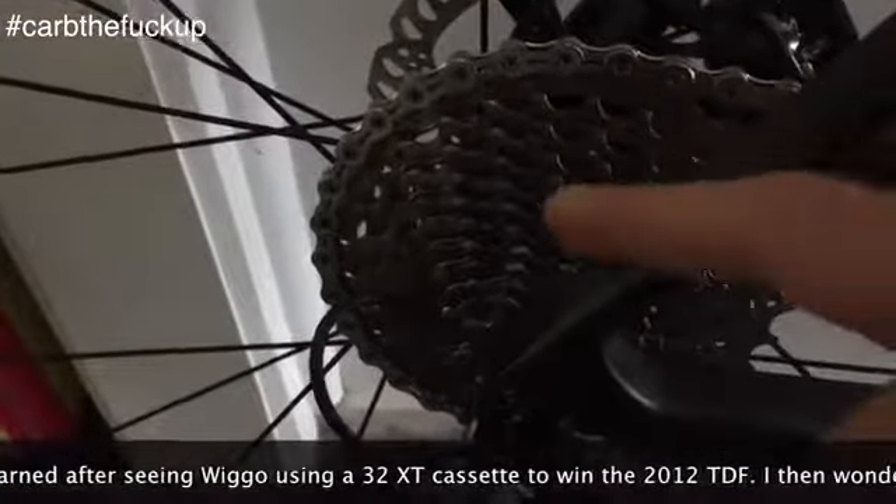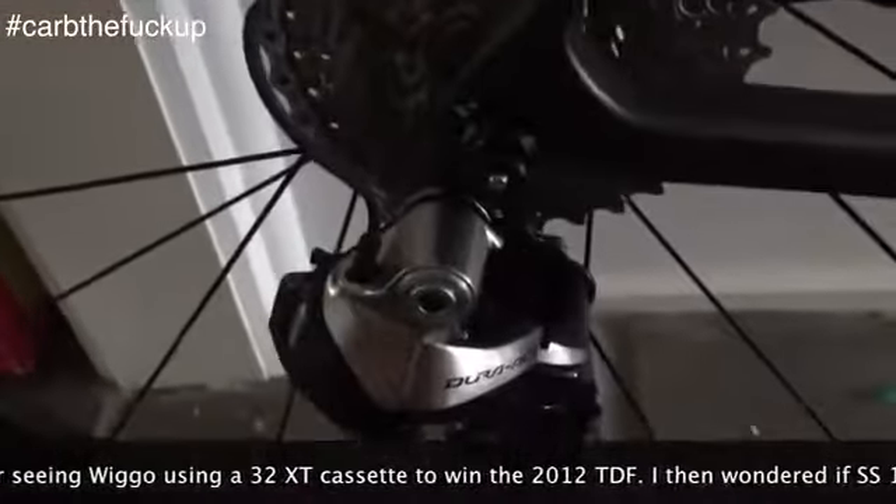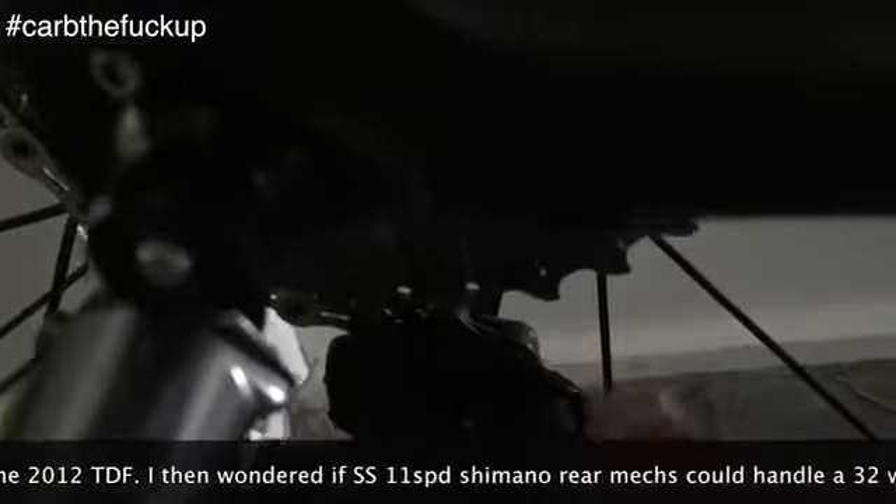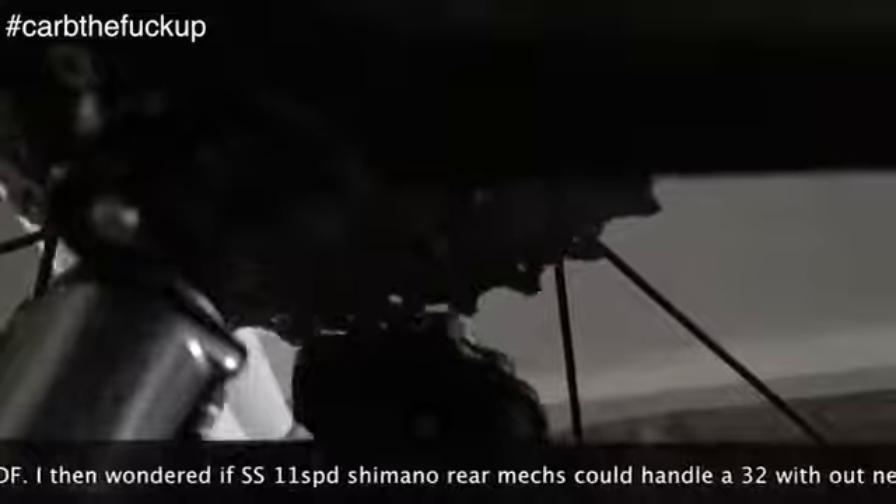So we have the 32 cassette, it's a 6800 Ultegra 11 speed, and we have the 9070 Dura-Ace Di2 electronic. Listen — hear that noise? That is the little pulley touching the top of the 32 cassette.